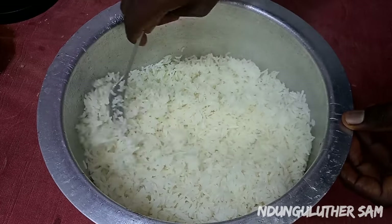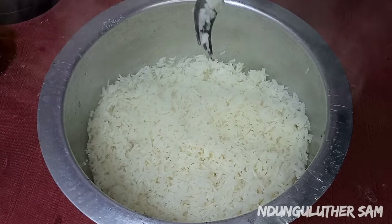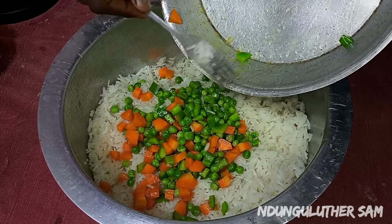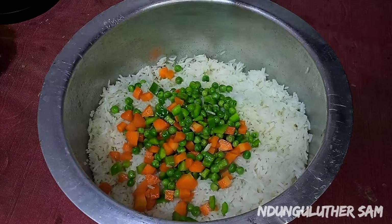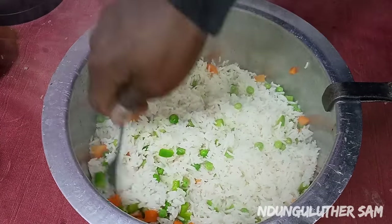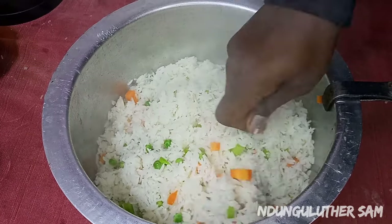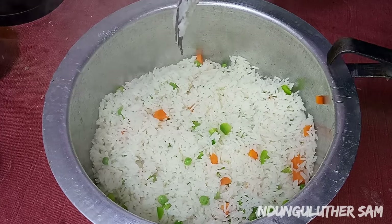That was such a quick process and you can see my rice is ready. I'm going in with my vegetables and we are just going to mix this up. Always remember to fluff up your rice using a fork — don't use a spoon, don't use a mwiko. And it was that simple, so this is ready for serving.